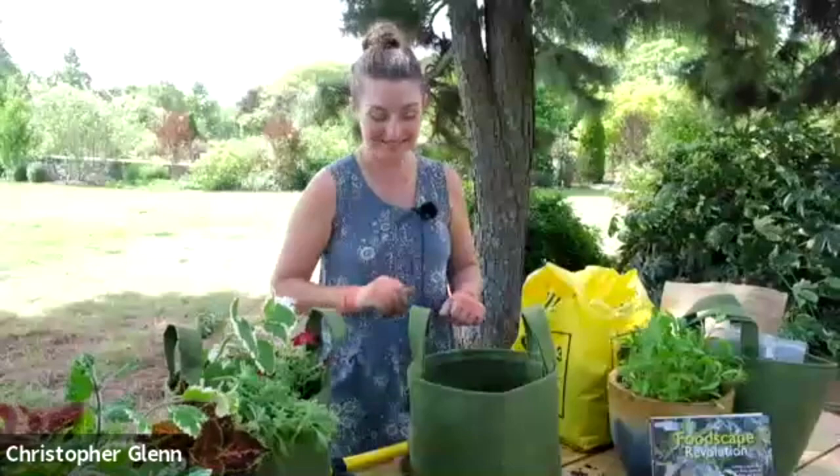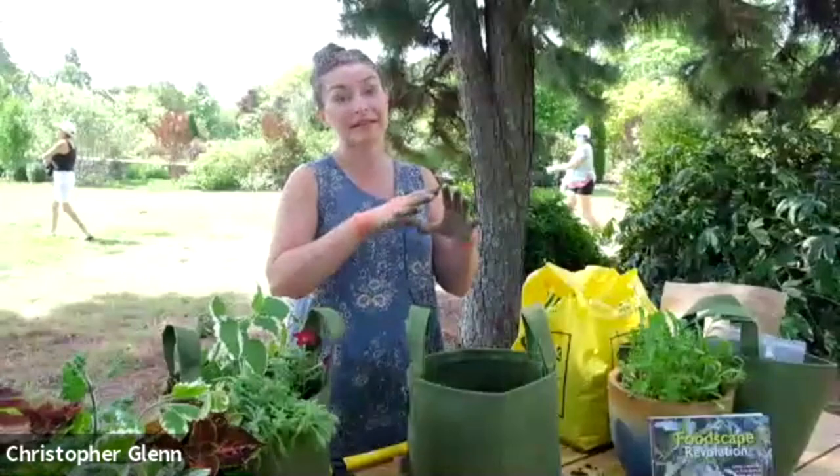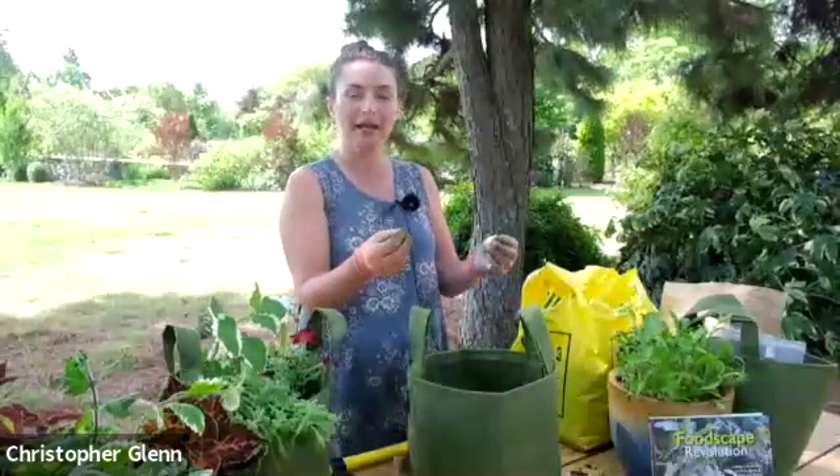Regarding whether millet and sorghum self-seed and spread — in my case I have not had any of these grains become invasive in any capacity. I intentionally harvest at least some of the seed, but to be perfectly frank, the birds will clean you out. You've never seen birds behave quite the way you will when you grow these things. The key thing is these are warm season grains, so if they fall to the ground, they die when temperatures get cold. The cool season grains — barley, oats, wheat, and rye — none of those will tolerate summer conditions either.